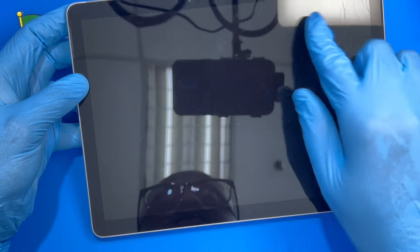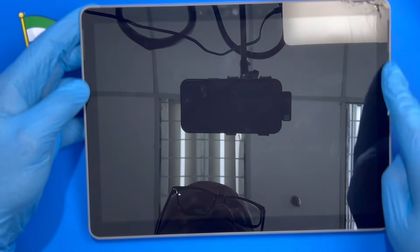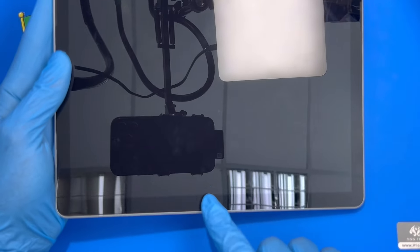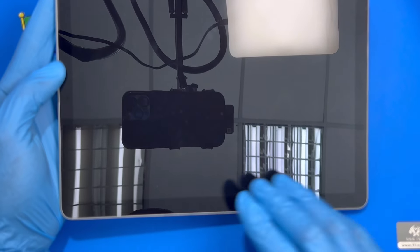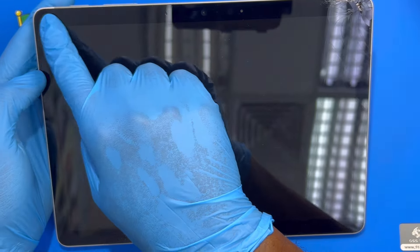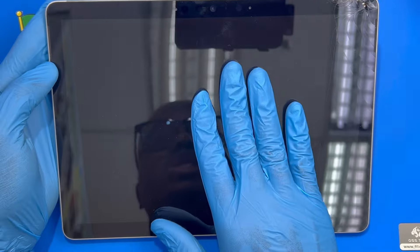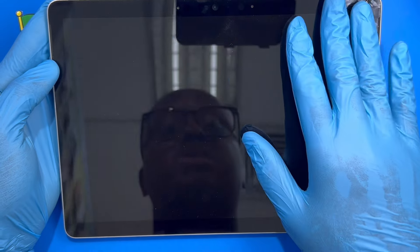Now you need to heat the screen properly to remove it — you have to heat it right around. The connector is down this side so you have to be very careful. After you heat it you have to slide the screen. If you have a heat gun at home and try to force it open, just open it slowly right around because you don't need this LCD anymore.